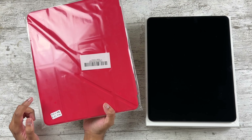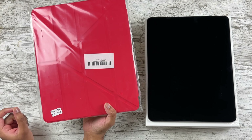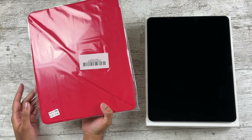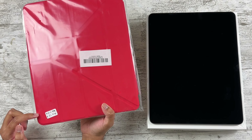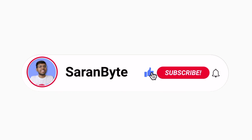Today I want to review this cheap case I got off Amazon — specifically the cheapest 12.9-inch case I could find on the site. There's no brand to it; it's just an unlabeled case from China. Let's see how this is.